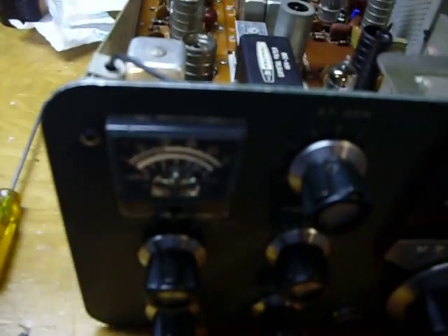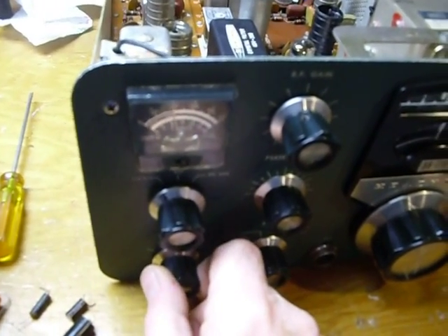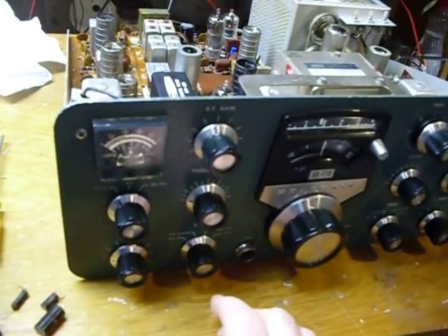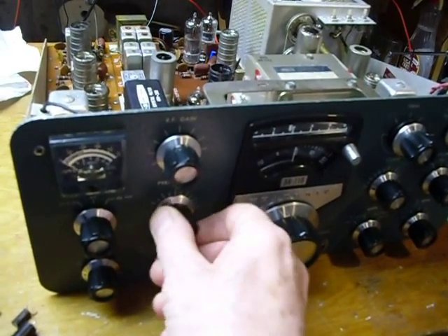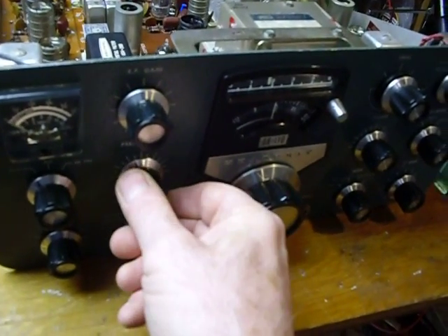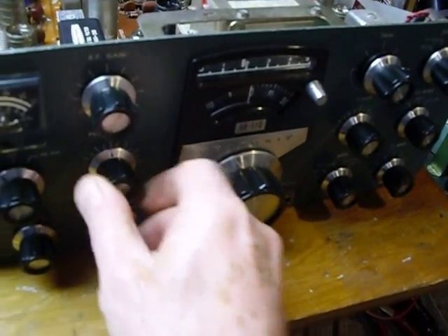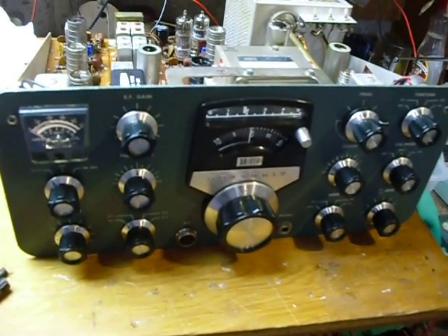Now we've got it on 120 volts and everything's coming on. I see the S meter coming back down, we're getting some sounds out of it — and there's a problem. Hear that noise? That's in the receiver preamplifier stages. The preamplifier is not aligned properly, so I'm going to have to realign that. That's in the manual — that's what's really neat about these.